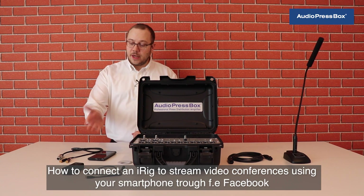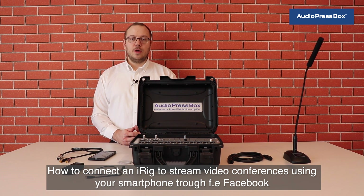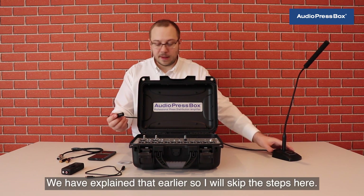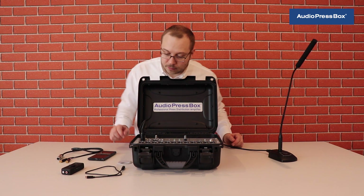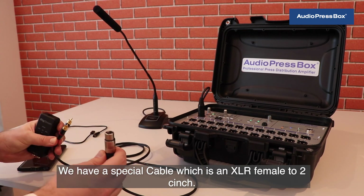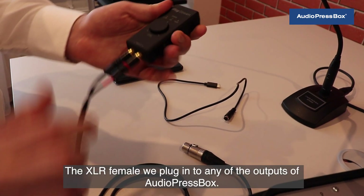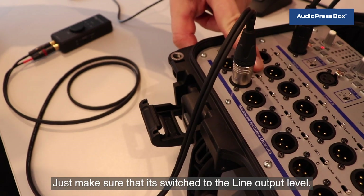How to connect an iRIC to stream video conferences using your smartphone through, for example, Facebook? First of all, we connect the gooseneck microphone (explained earlier). Then we take the iRIC stream — we have a special cable which is an XLR female to two cinch. We connect this to the iRIC stream. The XLR female we plug into any of the outputs of AudioPressBox, making sure it's switched to the line output level.